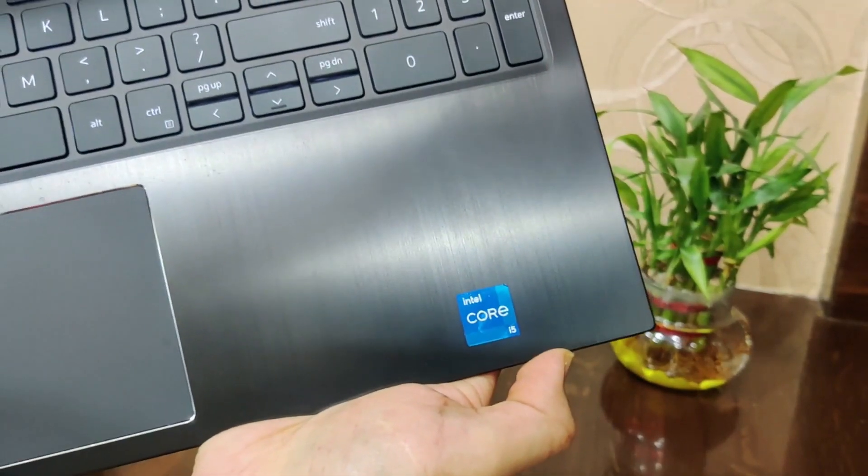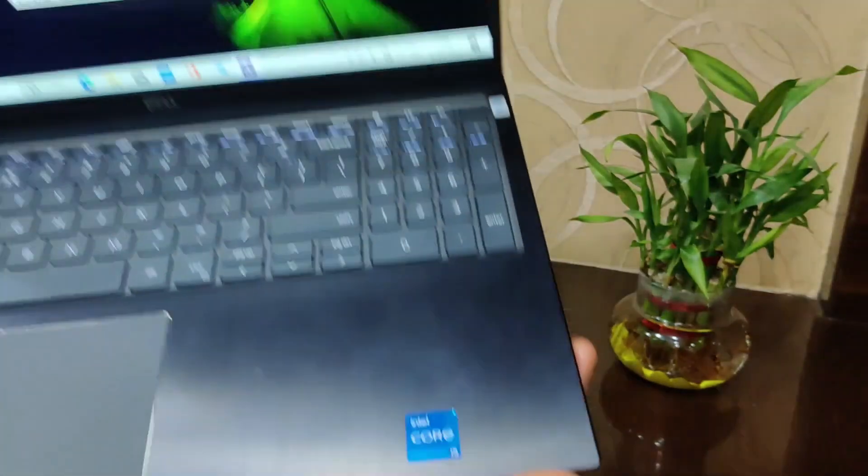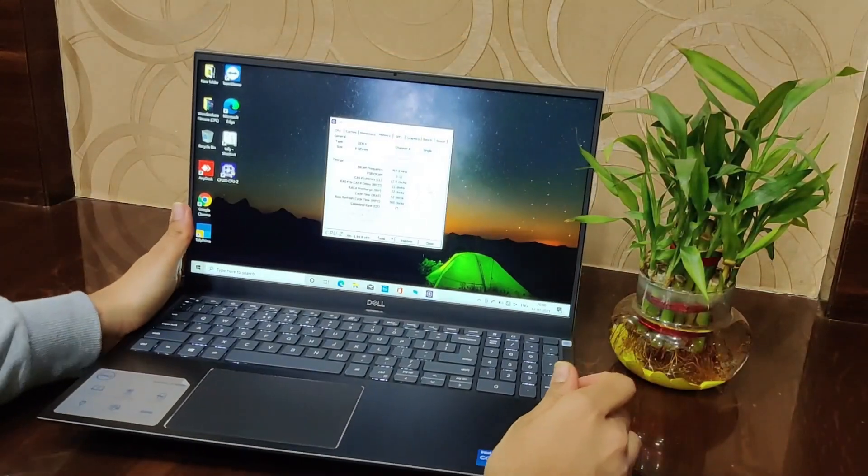First of all, the model I have is the Intel Iris Xe Graphics with an i5 11th generation CPU. The MX350 variant is also available — you can check out the link.